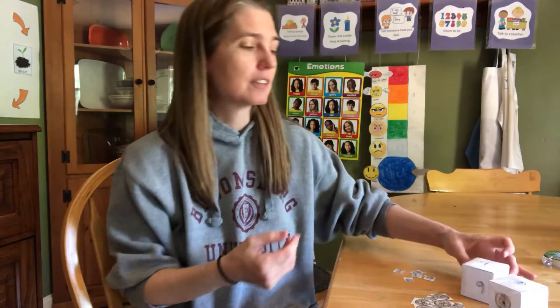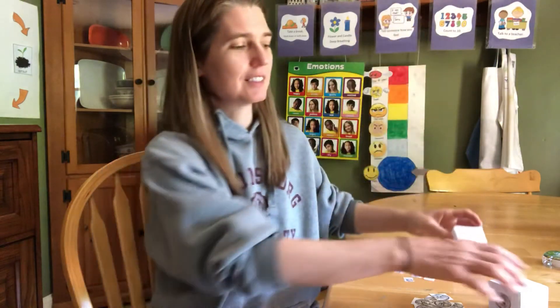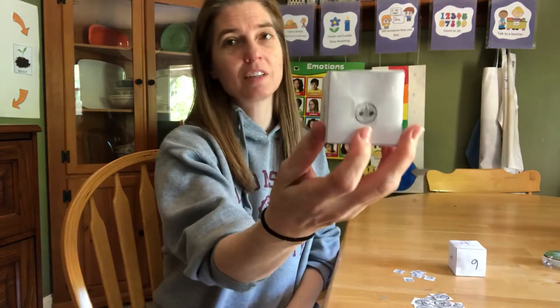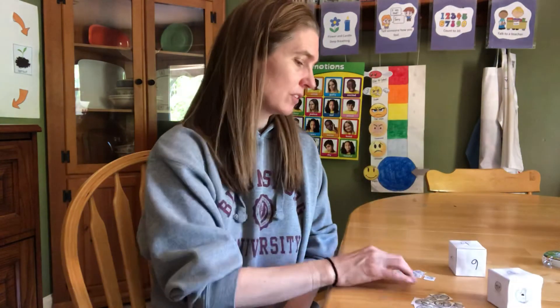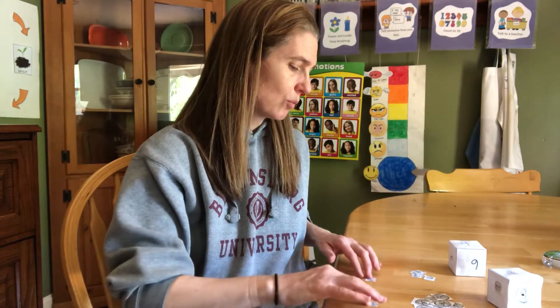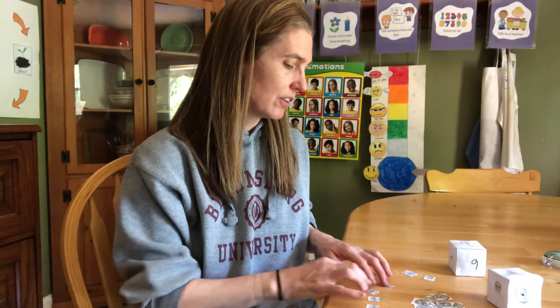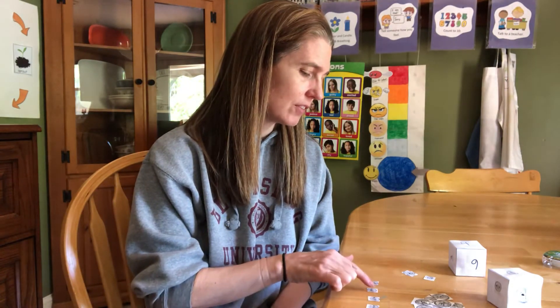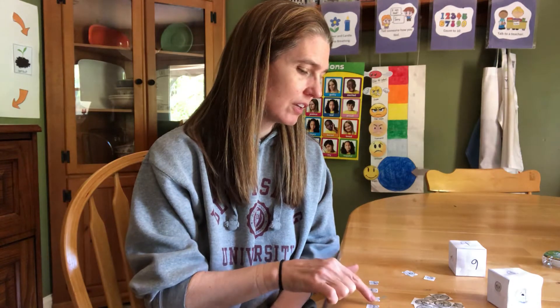I'm going to take another turn. I roll my number box and this time it says four. I roll my money box and this time it was a dime. So I'm going to get four dimes — one, two, three, four. And I'm going to count them: ten, twenty, thirty, forty. Four dimes is 40 cents. It's your turn.